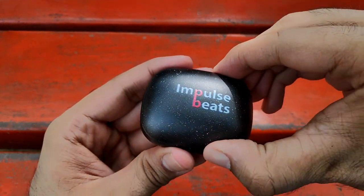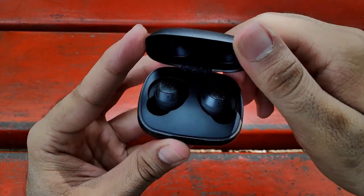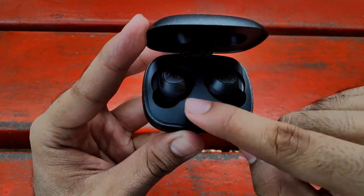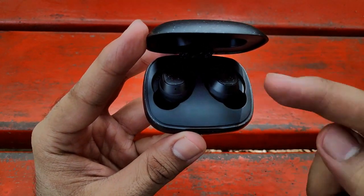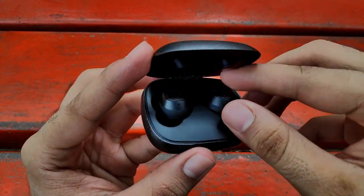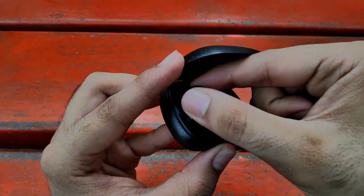Coming to connectivity, they have given instant vacant pair technology. You just have to open the case and the earbuds will automatically power on and enter connection mode. The next time, you just open the case and they will automatically connect with your phone. You don't have to pull out the earbuds for connection — that is a plus point.